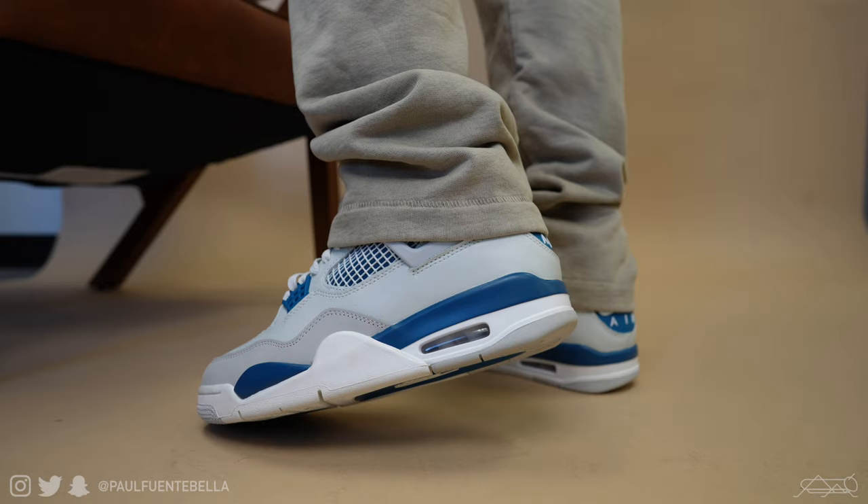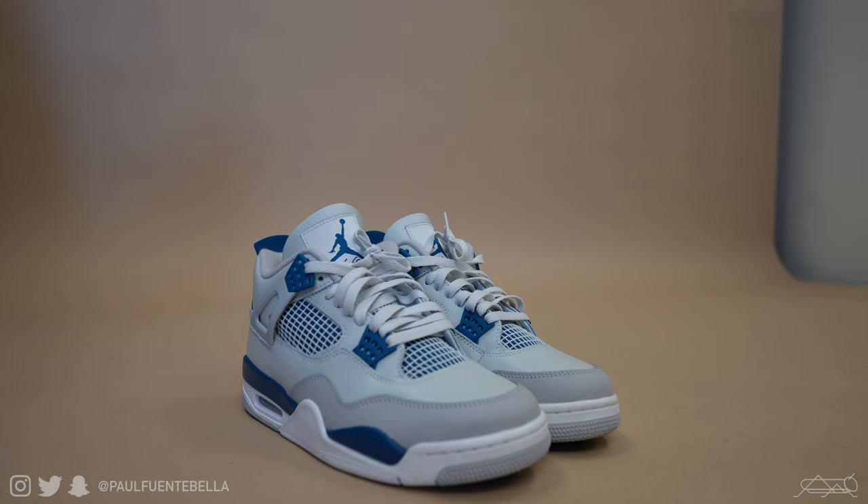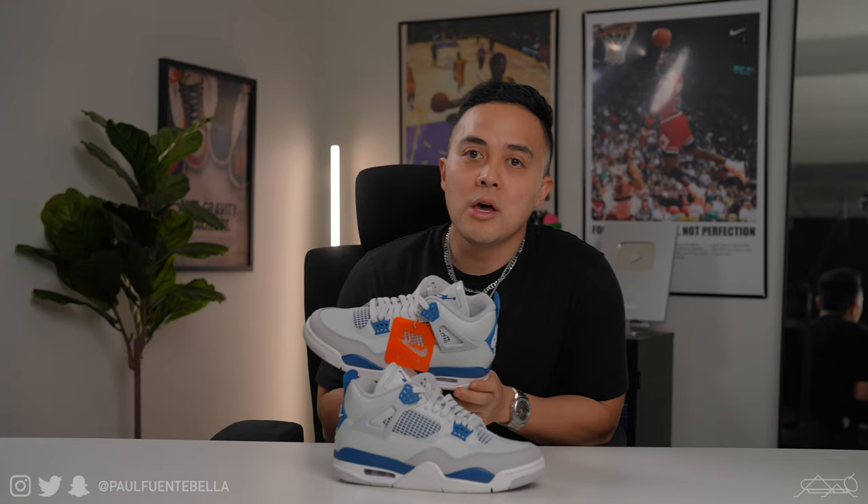With that being said, the sneaker is set to tentatively release on April 27th at a retail price of $215. At that price point, I'd definitely say go ahead and pick up a pair of these if you need a pair of Jordan 4s. The colorway and color scheme overall is very clean and very wearable, which leads us over to my overall thoughts on this sneaker.